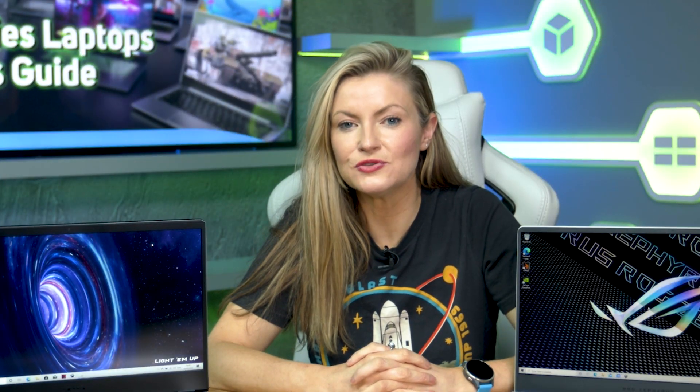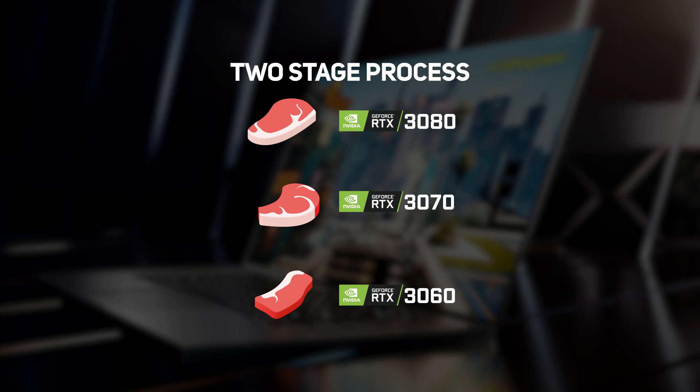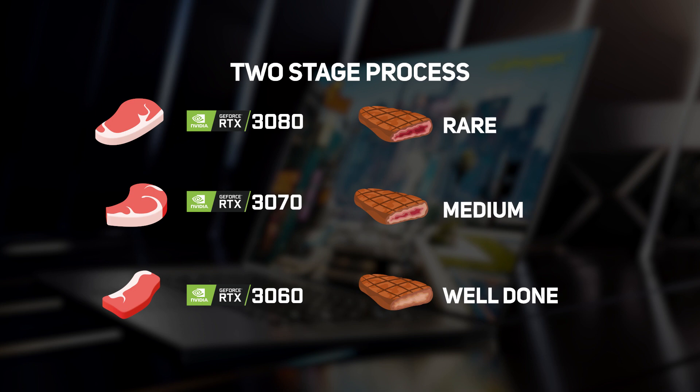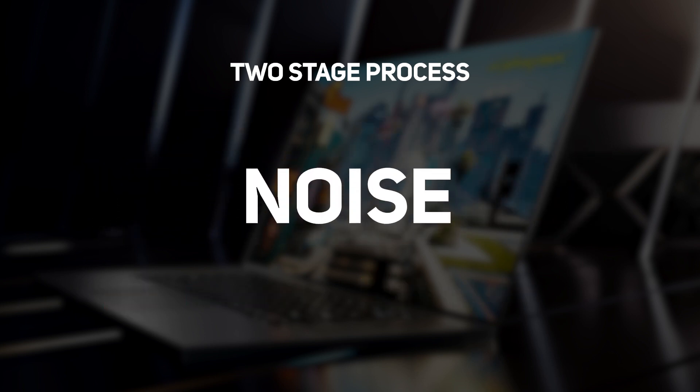A good analogy for how to think about this is the two-stage process you follow when ordering steak in a restaurant. First, you choose what cut of steak — such as rump, sirloin, or ribeye — as this has the biggest impact on cost and flavor. In the case of a gaming laptop, this means choosing the GPU: a 3080, 3070, or 3060, which has the biggest impact on cost and performance. Then you decide how you'd like the chef to cook your steak — rare, medium, or well done — to match your palate. In the case of a gaming laptop, this means choosing what TGP is right to ensure you get the desired experience in terms of performance, size, weight, noise, and battery life.